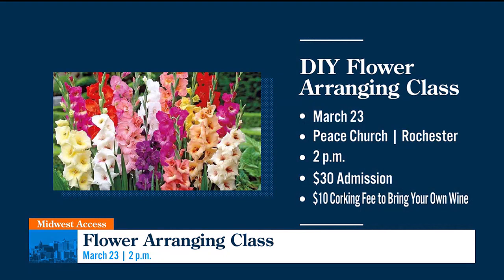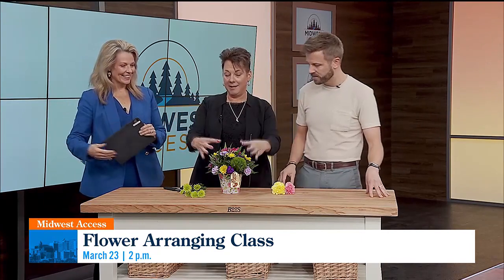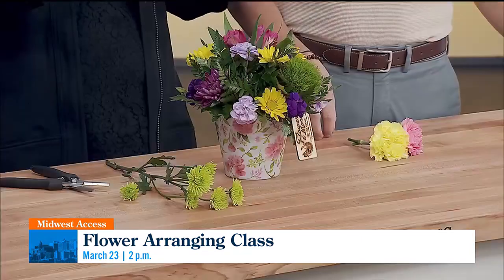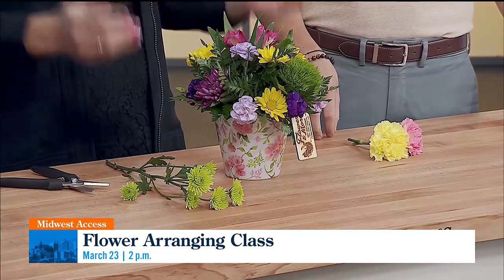Yep. We're going to bring several different containers that are going to look different, and everybody can kind of pick their own. We're going to have them pre-greened, but you still have to finish greening them all in. And then we're going to bring a selection of different flowers, and everybody gets to pick their own flowers to put in there. You are doing this on your own, and then you get to take it home. Whether you give it to a friend or you keep it on your table, it's all yours to keep.